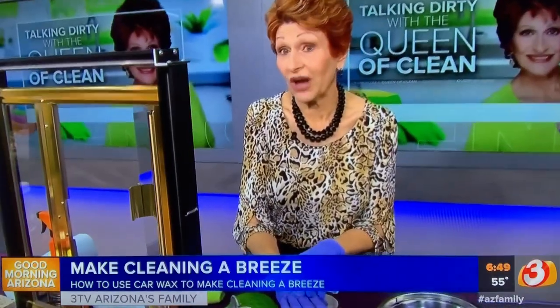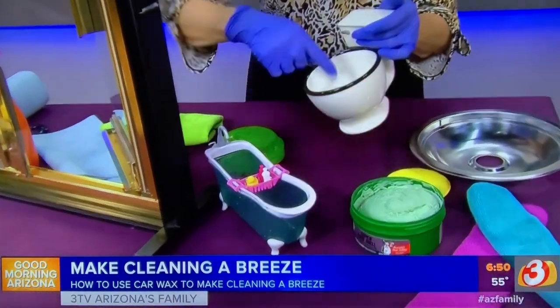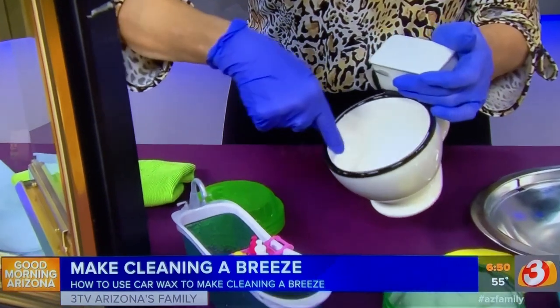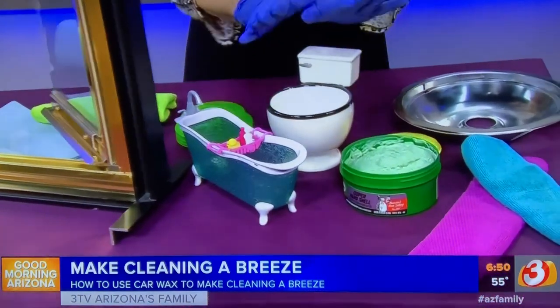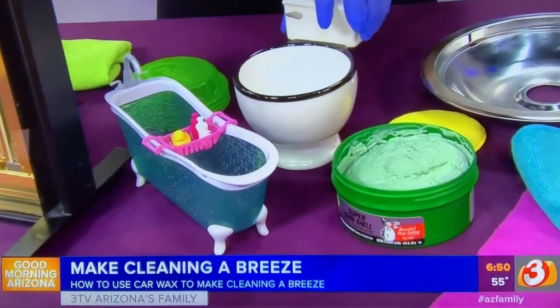Now in the bathroom, where can you use it? You can turn off the water at the toilet tank, flush the toilet, and put a coat of wax all the way around. That will keep the mineral deposit line from sticking and it will last about a month.